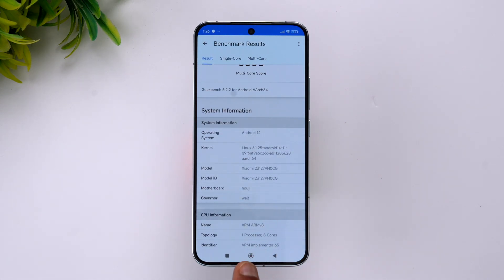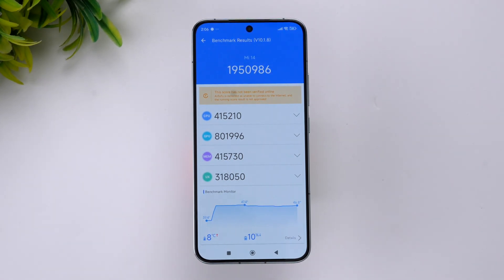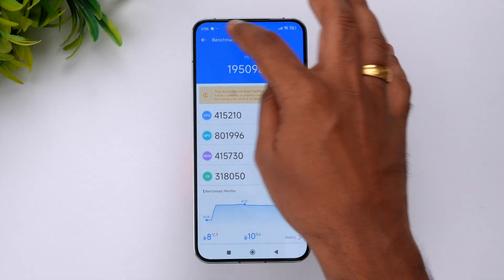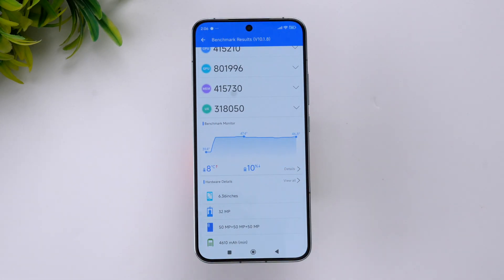The final test is the AnTuTu benchmark, which also includes a storage test for the UFS 4.0 storage. The benchmark is complete and you can see the AnTuTu score is 19,50,000 (1.95 million). It's slightly lower than what we got for the iQOO 12, but it's quite a good score. You can see the CPU score, GPU score, and temperature breakdown.